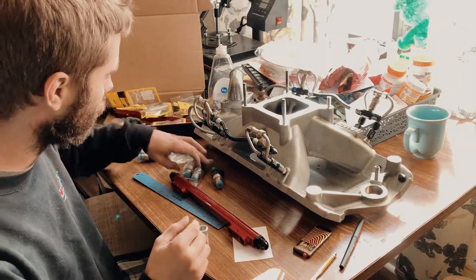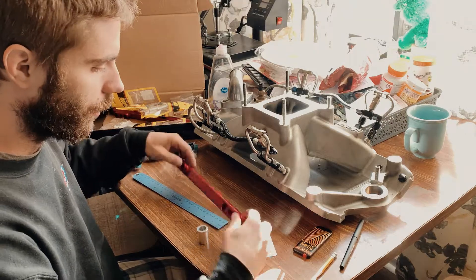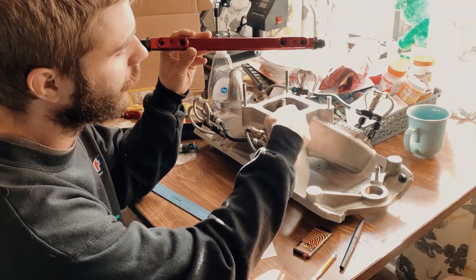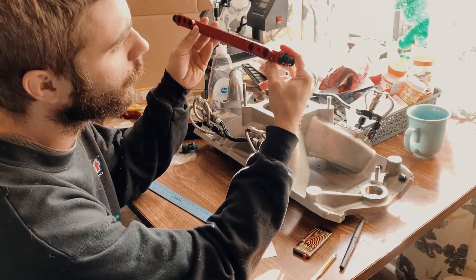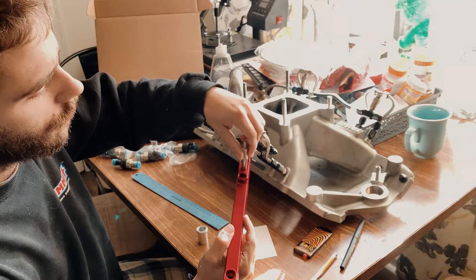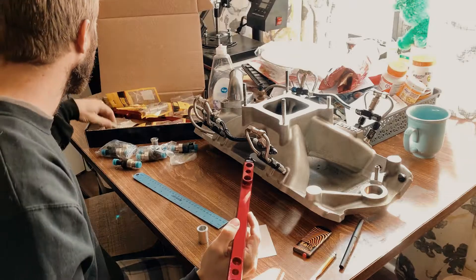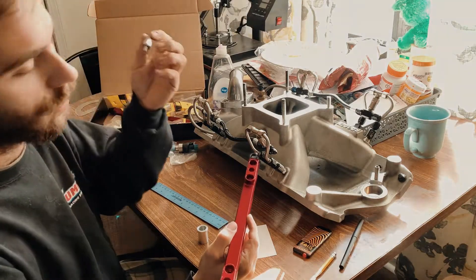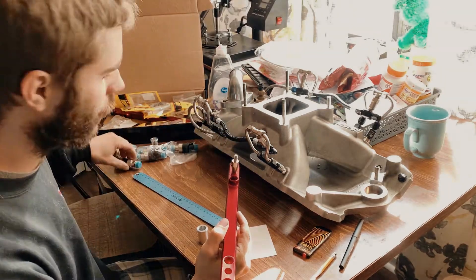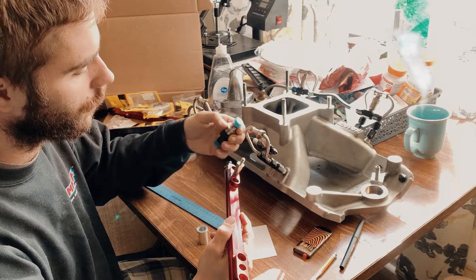I'm going to measure. You've got the holes here for each injector, and they need to go centered on each port. Then you've got the stand that goes in, and two set screws hold it. You have the tall stand and the short stand. Depending on the size and length of your injector, I'll probably be using the longer stand.